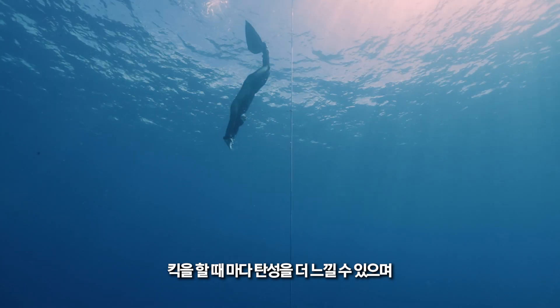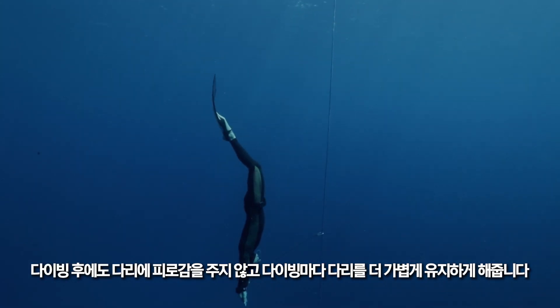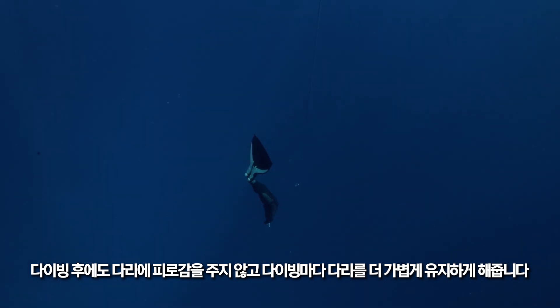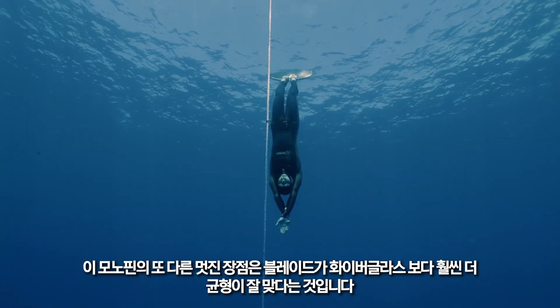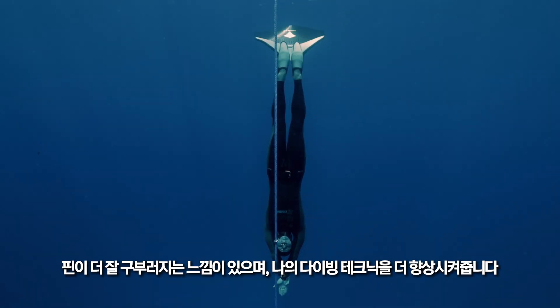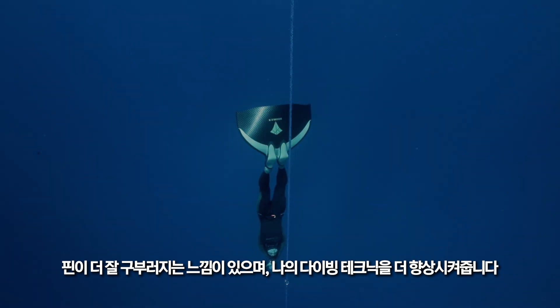I'm feeling a lot more spring with each kick. This is really helping me out as it's keeping my legs more fresh — just not as tired after each dive. Another cool thing about this monofin is the blade is much more balanced than the fiberglass monofins. I feel like it has a nicer bend to it, so it's actually improving my technique a lot.